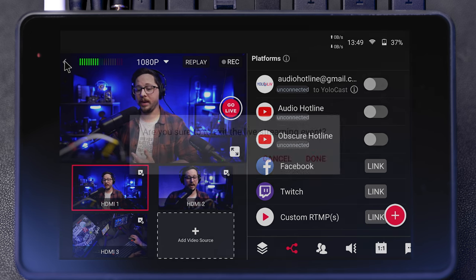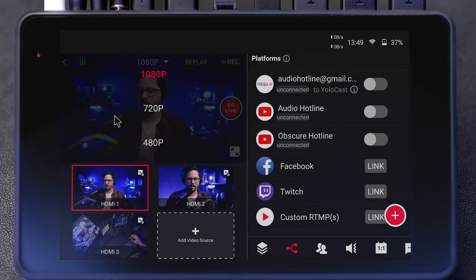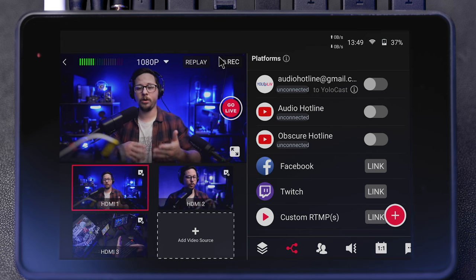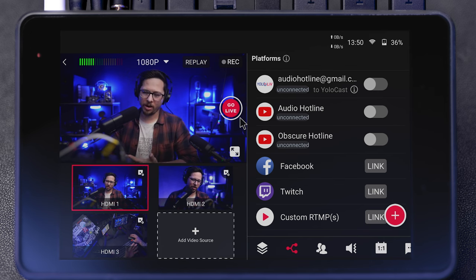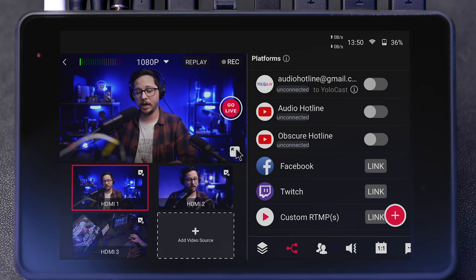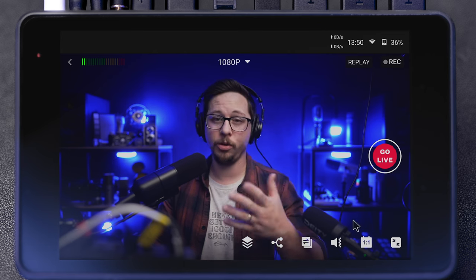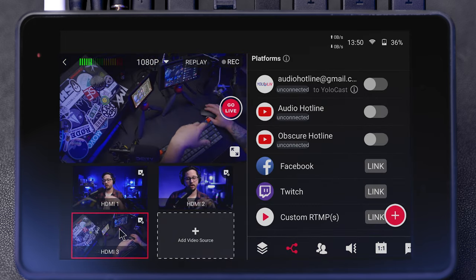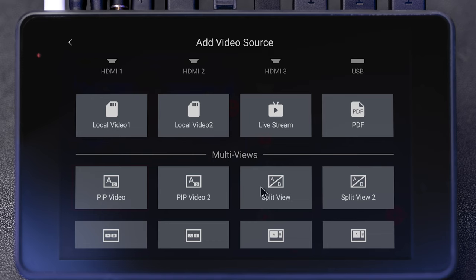The arrow on the left is to exit the live stream, which we don't want. Then you see 1080p — you can change your video quality settings right there. The replay option we'll get to later. Here is where you can start recording — you can record to an SD card or plug an SSD into the USB-C jack. You have your go live option, and a full screen option. In full screen mode you still have setting options down below. This is where you can switch between HDMI sources or add a different video source, whether that's a local video from an SD card, a live stream, or even a PDF.